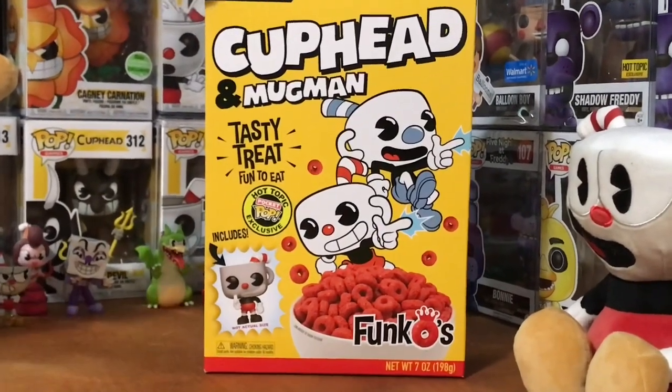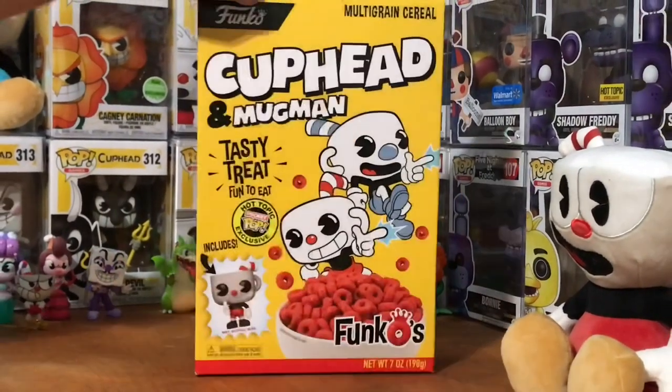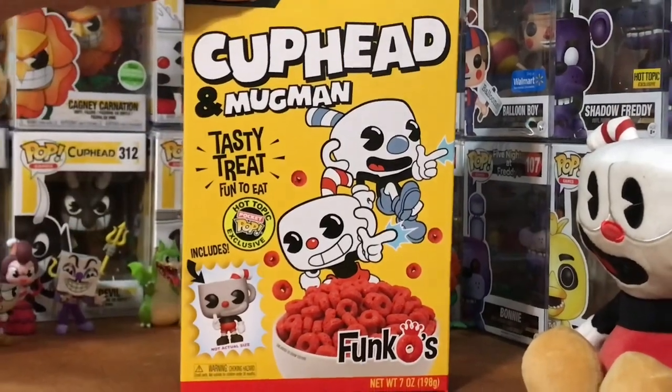I gotta mention that the cereal looks a little odd. I mean, it's supposed to be red for Cuphead, but it looks more like blood pellets or something. You can see it's a Hot Tub exclusive. It's awesome — tasty treat, that's fun to eat.